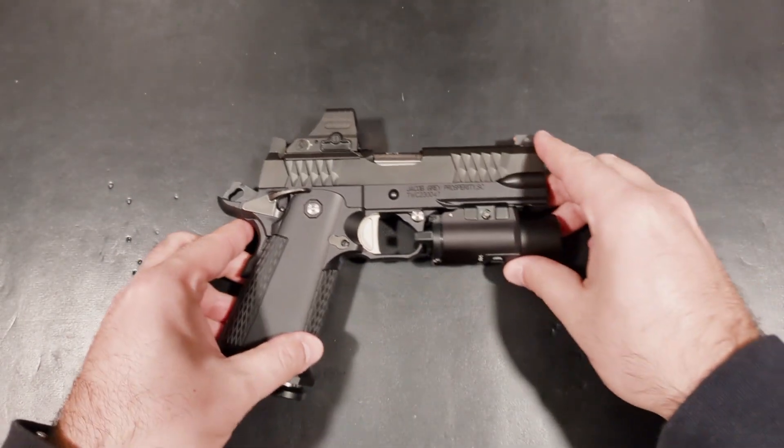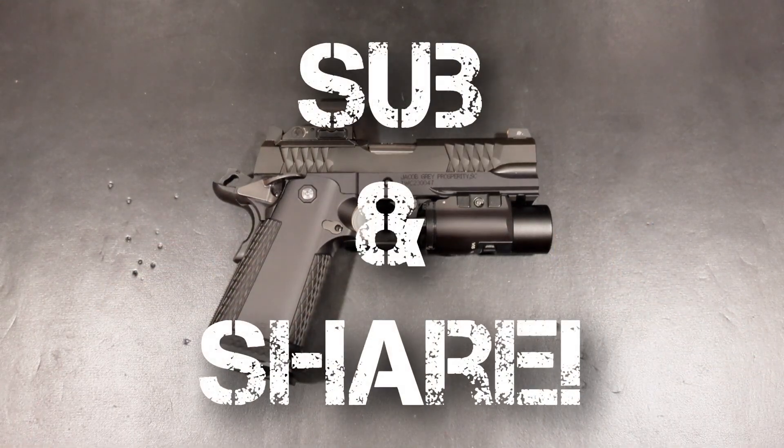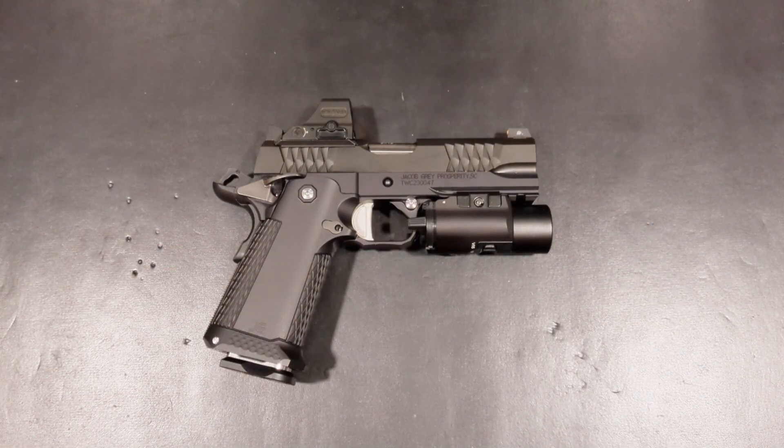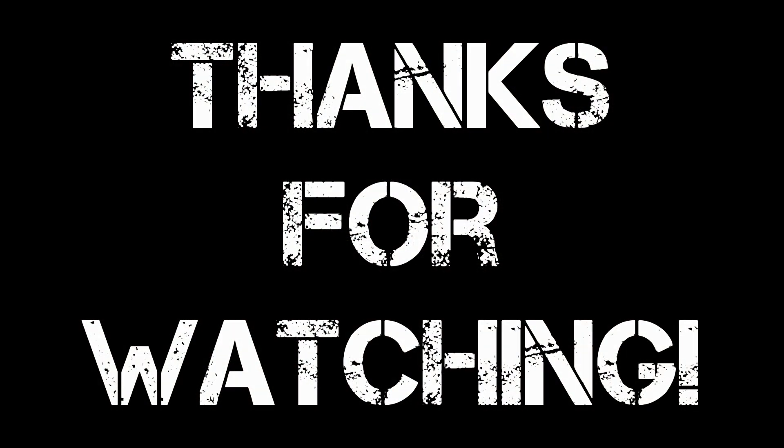If you enjoyed this content, leave a thumbs up. Be sure to subscribe to the channel and share this video with your friends. Until next time, stay safe, have a Happy New Year, and may God bless the Republic.